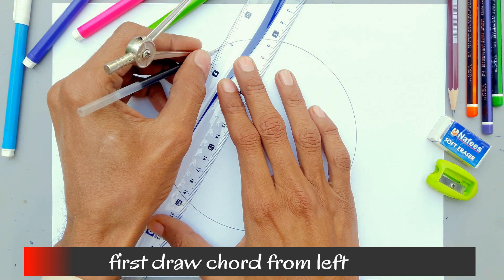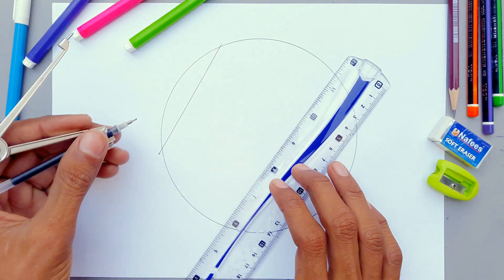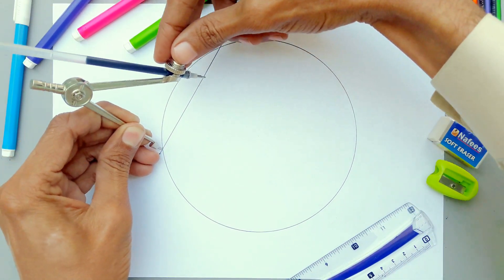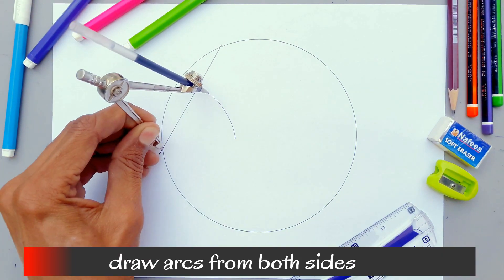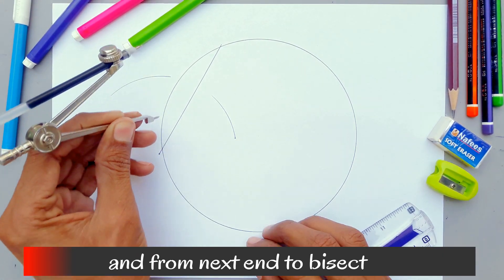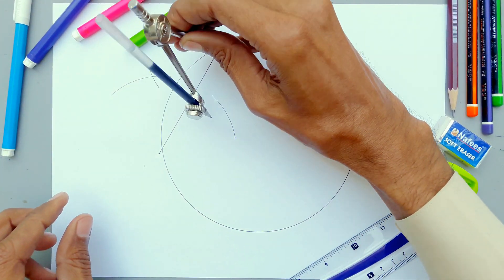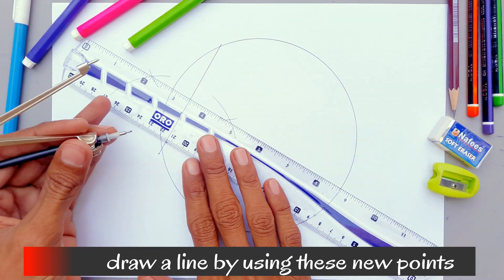First draw a chord from the left. Note its length and position is not fixed, just roughly like this. Open your compass a little larger than half of the line, then draw arcs on both sides from each end to bisect it. After that, draw a line through these new intersection points.